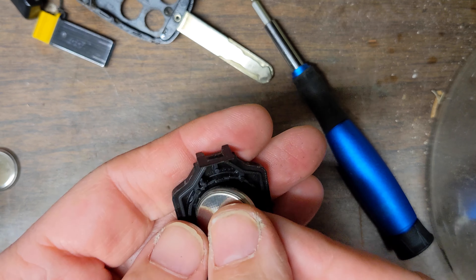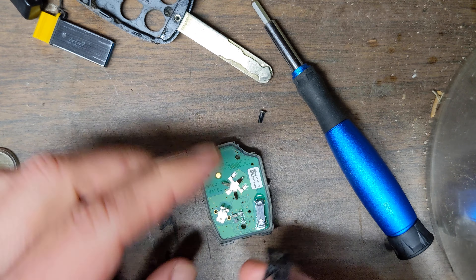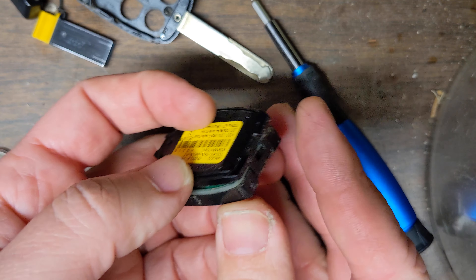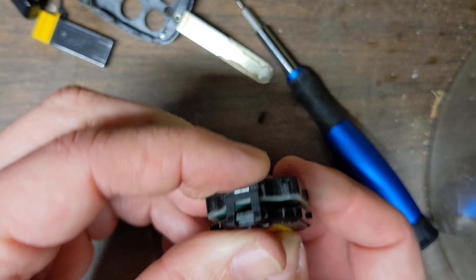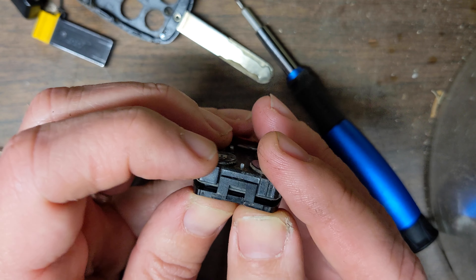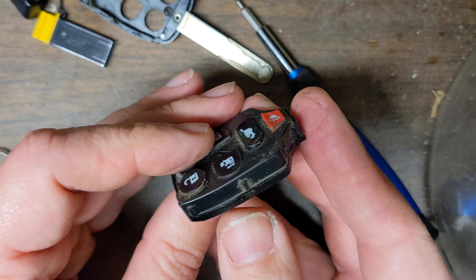I got another battery here, so let's pop this in. After we do that, we should be able to just close this up. There are tabs on both sides so it should just snap back in.